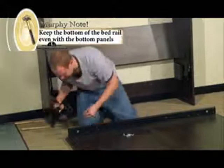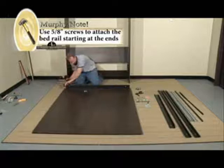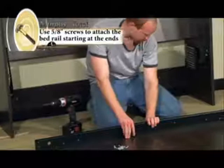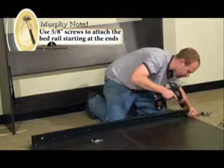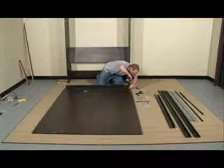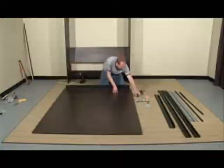Make sure that your bed panels are still flush together and tight. You want to pin down the corner, make sure everything is still tight together and still flush. Check to make sure you still have your inch. You're going to want to pin down your other corner.